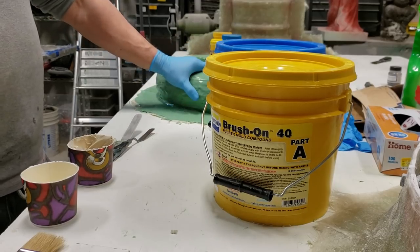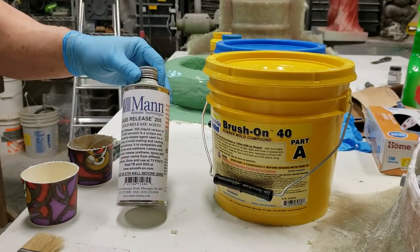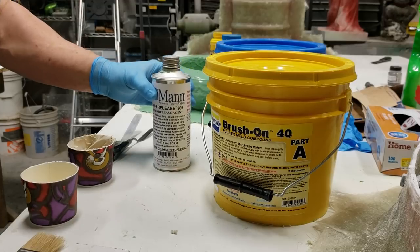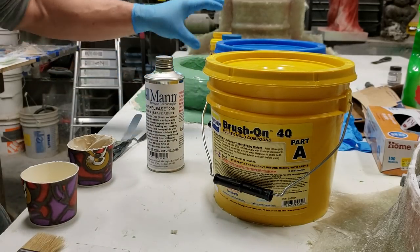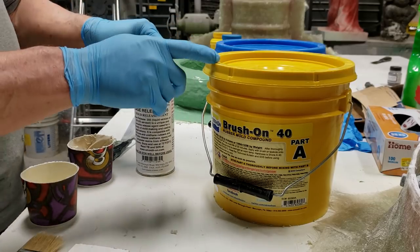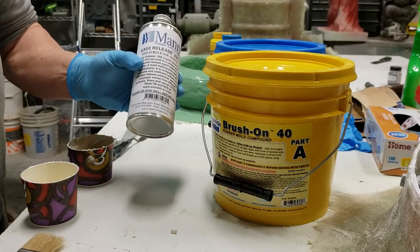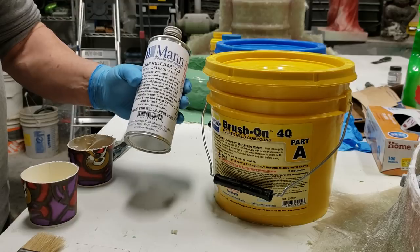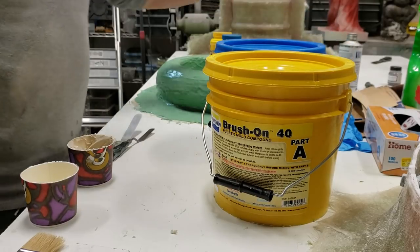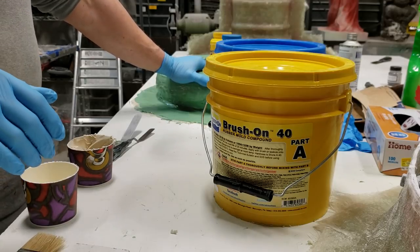Then I put a couple coats of parting wax on top, and for the first time I also used Mann Release - it's available from Smooth-On as well. It's like a watery liquid so you can either brush it on or use a spray bottle and spray on a fine mist, two coats as well. It's really good - urethane rubber will stick to everything, so after you've put a couple coats of wax, put Mann Release on. It goes a long long way.